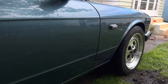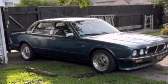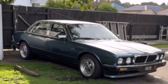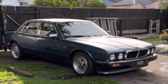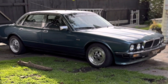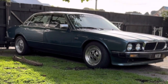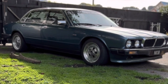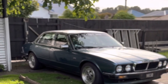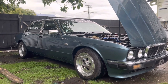Suspension-wise, it's running Cobra springs 35mm lower than stock. It's also running Monroe shocks in the rear and KYB shocks in the front. All new bushings since the car was sitting so long. I've done my best to replace all your typical stuff — all brand-new brake rotors, caliper pistons, brake pads, brake lines, bushings, Champion spark plugs, NGK leads.